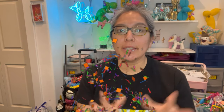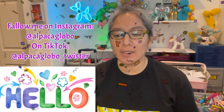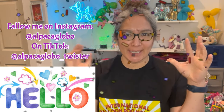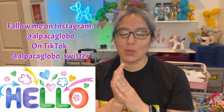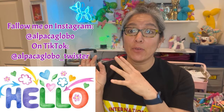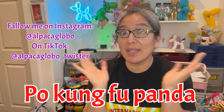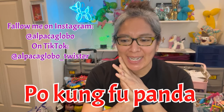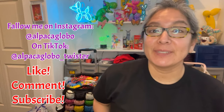Hey everybody, how are you? I hope you're doing great. Today I'm going to show you a very cool design based on a specific character. I have two first attempts and I think I can rescue something from them. My main influence was Google clip art of Kung Fu Panda — I still don't know the character's name so I'll just call him Kung Fu Panda.